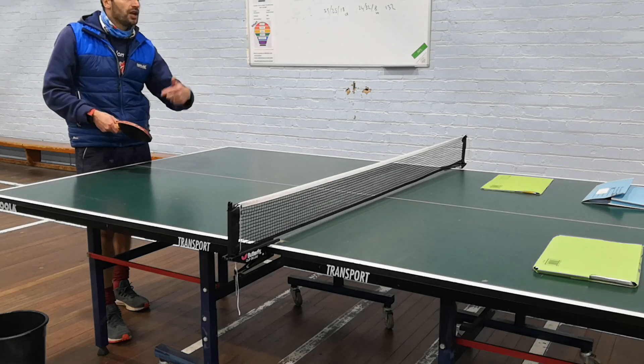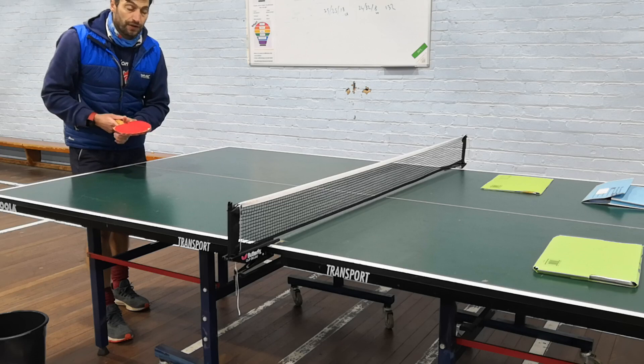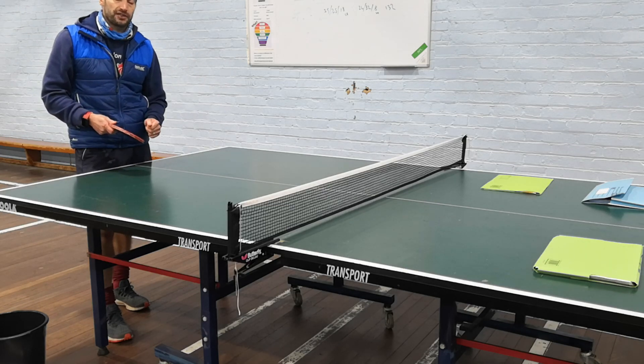The moderator wants to see variety, wants to see spin, wants to see forehand and backhand, and wants to see placement in different places. So you start to hit those key areas for a moderator to see.